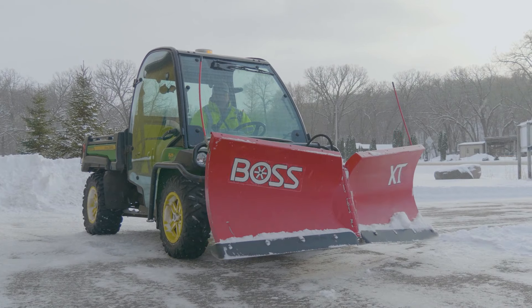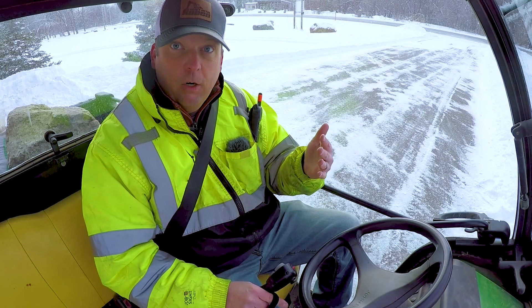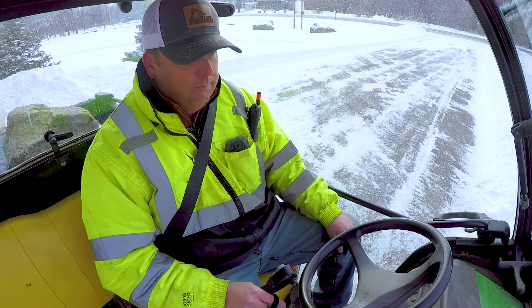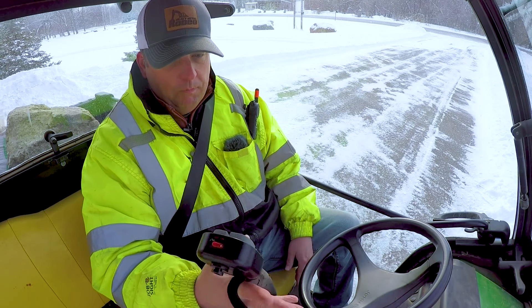You'll hear on this machine that these plows take a lot of power. We're using a standard Gator 825 — there's no larger battery on it, though you can get one. And I mentioned the shocks in the front — those are things to consider when running a setup like this.